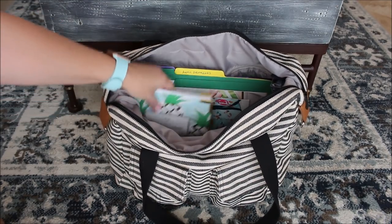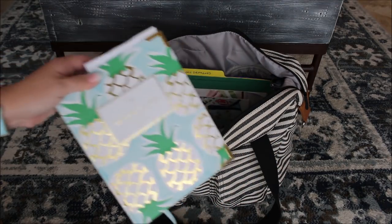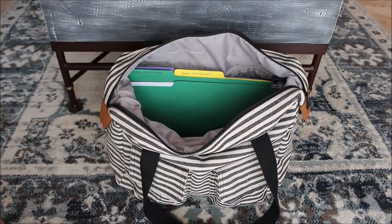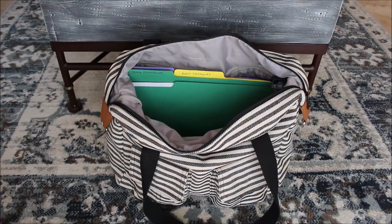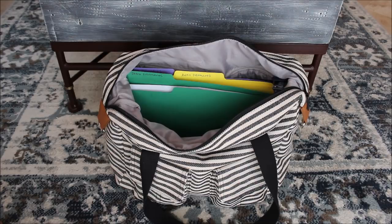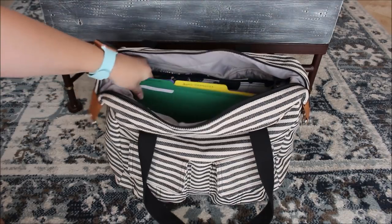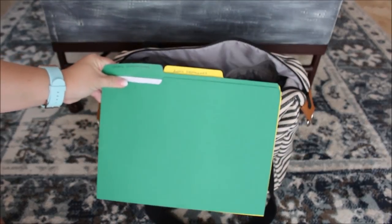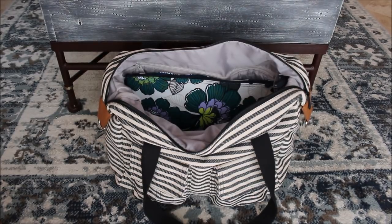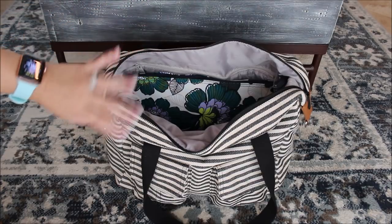Right here I have my weekly simplified planner — I'm so excited to start using the new one in just a couple of weeks. I also have some catalogs I was looking at. Right behind it I have three file folders, one for each of my kids, because we've been in and out of the dentist, the doctor, summer camps, and all of that. It was just easier to put everything in a folder to remember to drop off forms at school and different places. That'll give you a good sense of what fits inside this bag — you could definitely put a laptop, folders, and a planner in here.